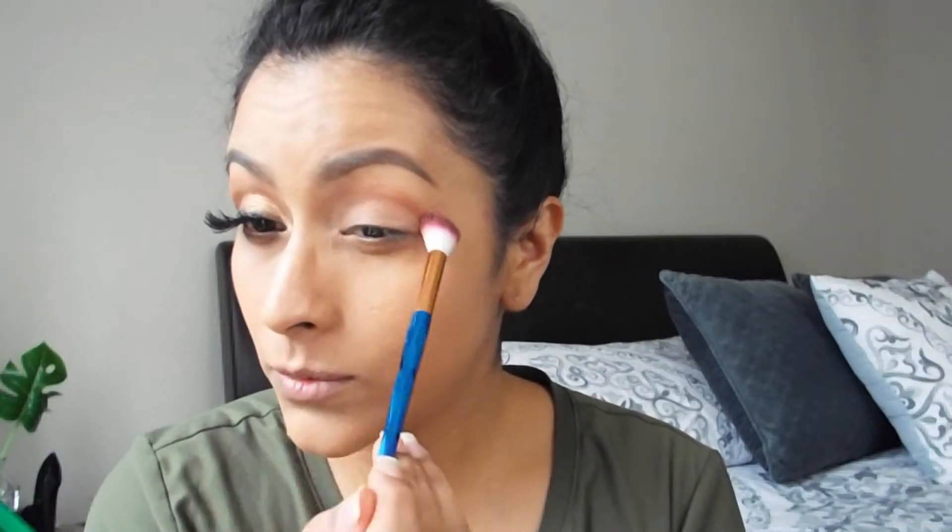Voy a estar usando un tono de transición, este de la paletita de Wet n Wild, voy a usar este que está aquí. Es un maquillaje muy fácil pero que se ve súper lindo. Lo voy a poner por toda la cuenca del ojo, de punta a punta y difuminado al mismo tiempo.